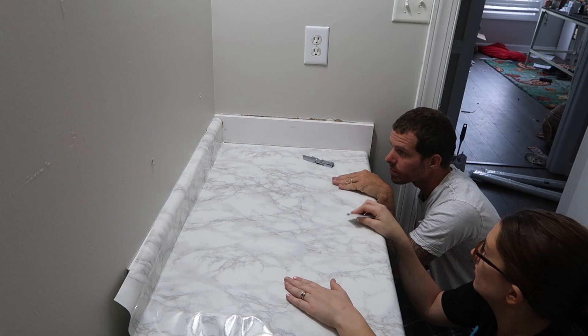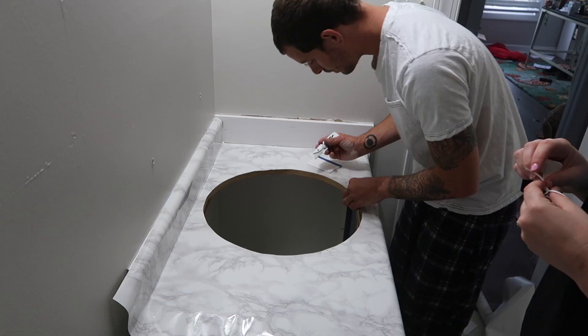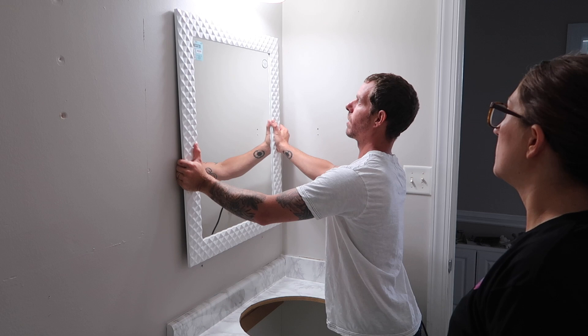2020 has had us doing a lot of house projects — from makeovers on both my front and back porch to lots of organizing. If you haven't seen those yet, make sure to check out some of my other videos. I am so in love with how the back porch turned out — it's like my own little tropical oasis in the middle of North Carolina.